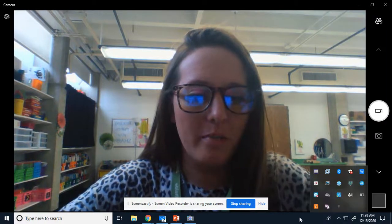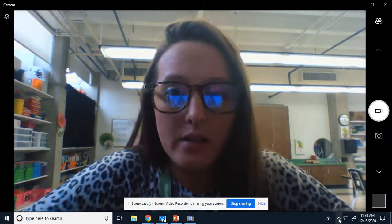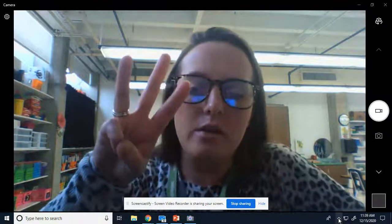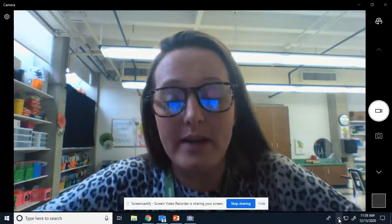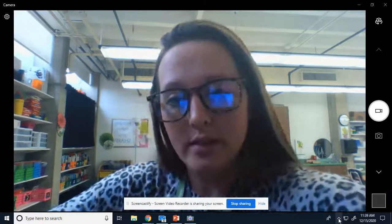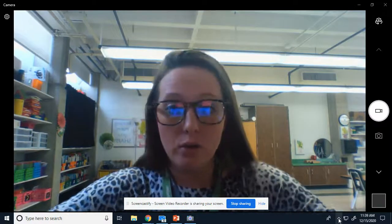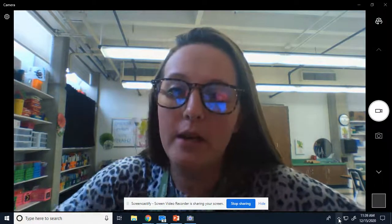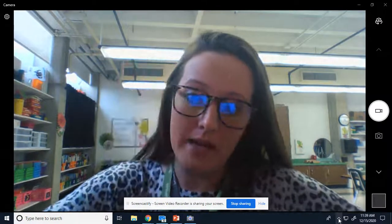All right, boys and girls. So for math today, we are going to talk about three different coins and their values. And then we are going to practice counting some of those coins. We are going to count with dimes and pennies today. And then tomorrow, we're going to count with dimes, nickels, and pennies.